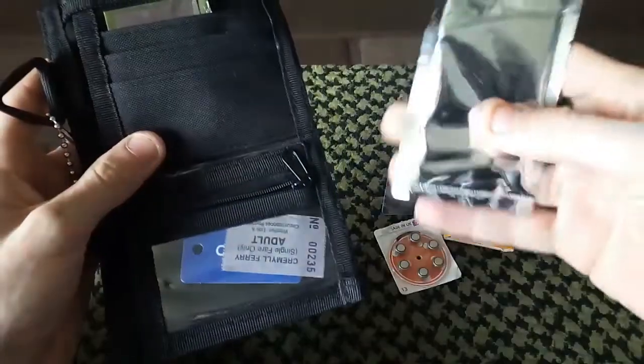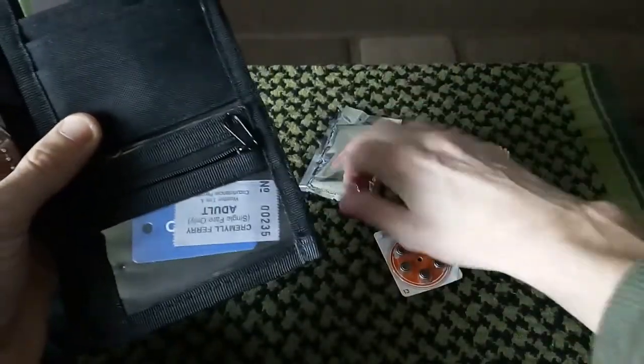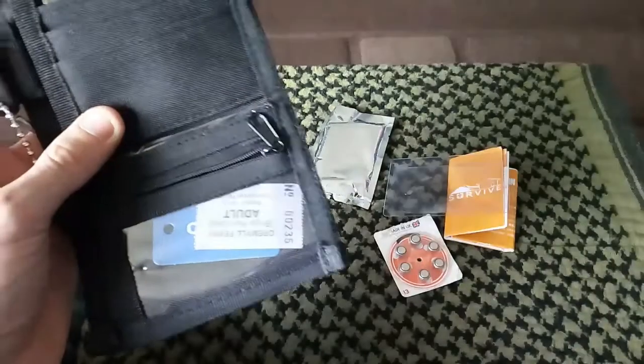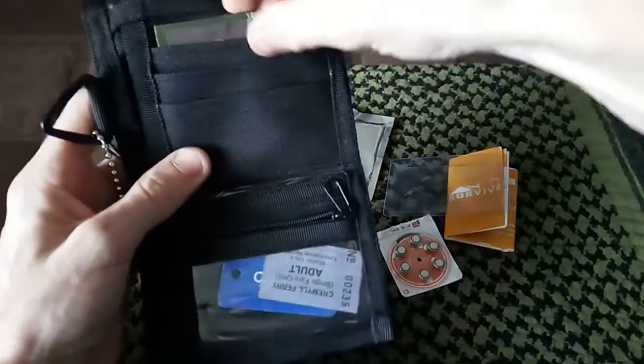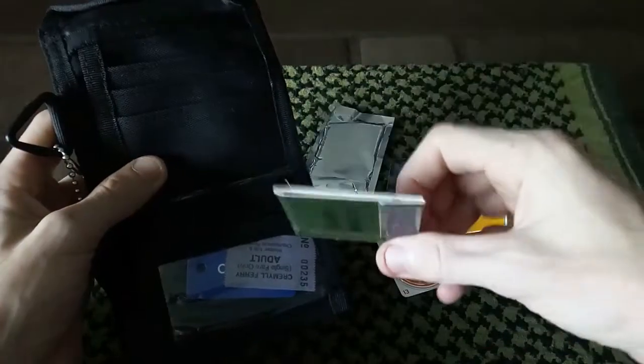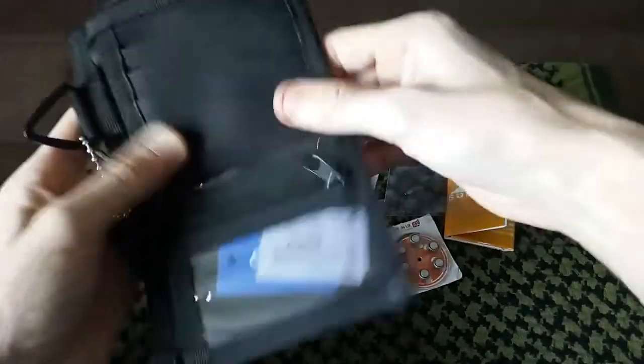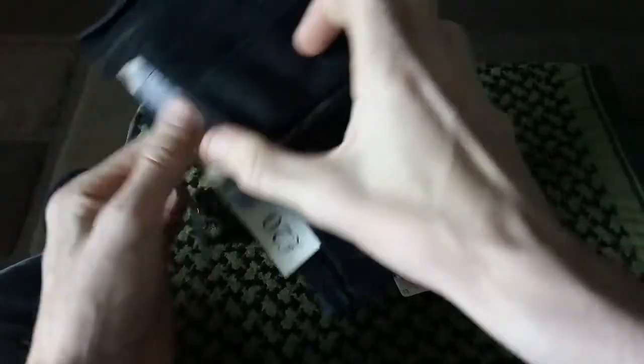I do carry a coffee filter with some purification tablets in there. There's only a couple of purification tablets — if I need any more I can go to my other kit. I do carry a book of matches. I don't know if I want to keep these — I might get rid of these and add some Strike Anywhere matches instead. And I've got some cash — £20 there.